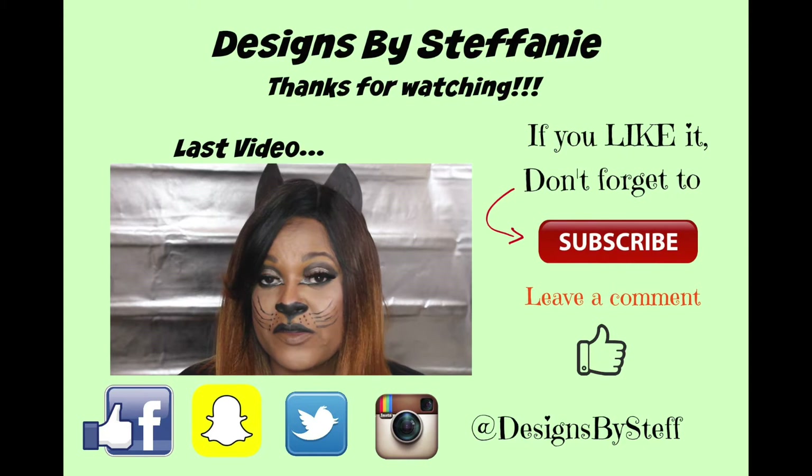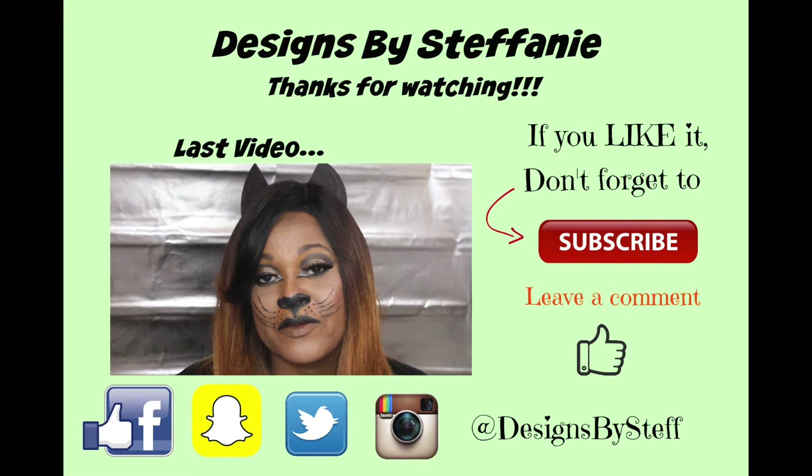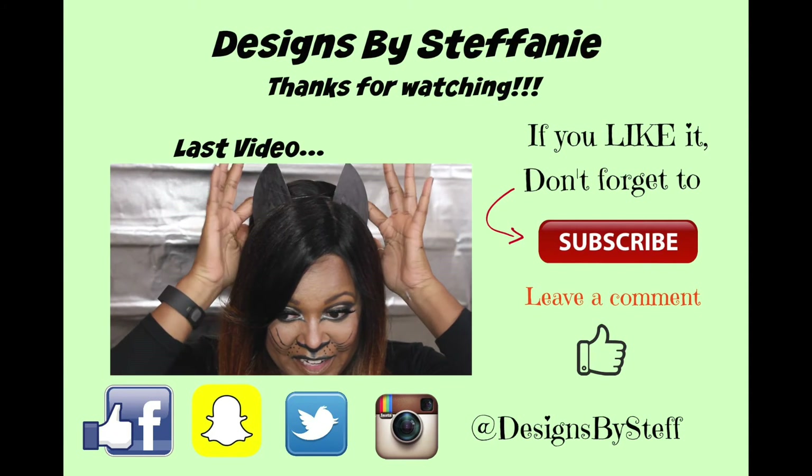Halloween 2016 series on my channel — I am doing a cute little kitty look today. It's a sexy little kitty. I have my cat ears on.